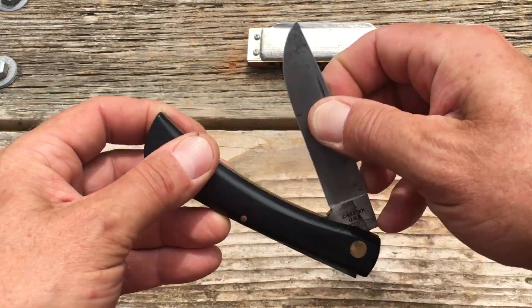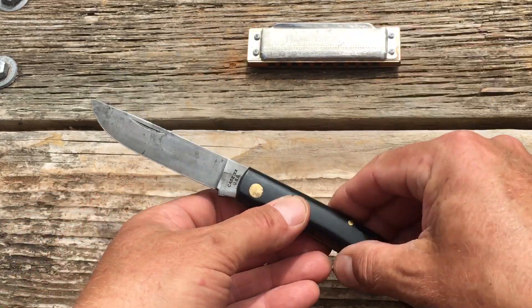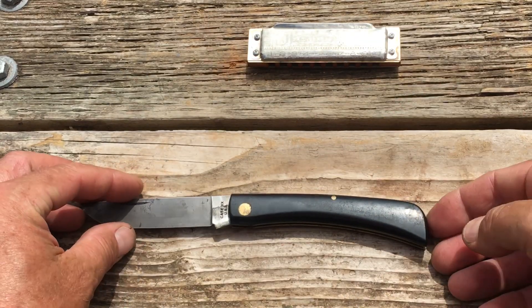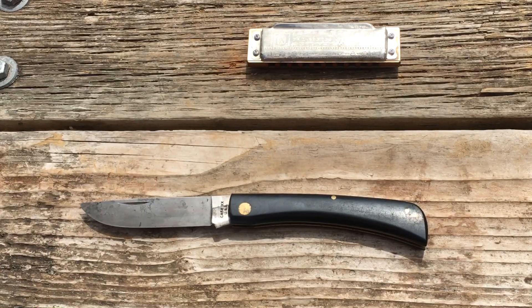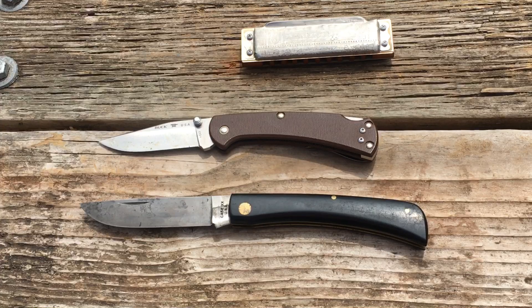But man, the shape, the feel — oh man, it's awesome. Such a humble little knife, and you can really see why it's been around as long as it has. I'm tempted to start using that as my work knife. Lately I've been using my Buck 112 Slim.